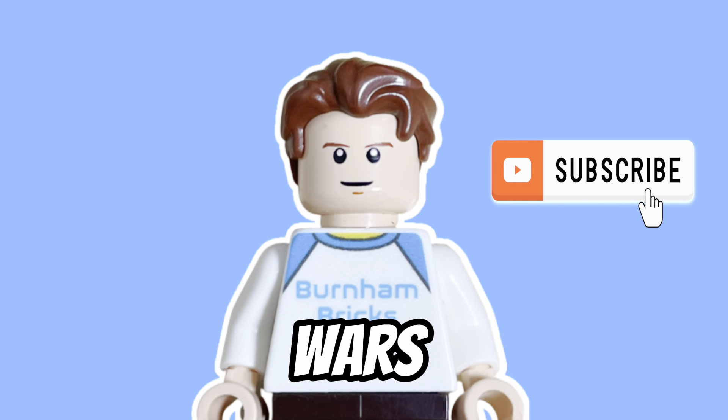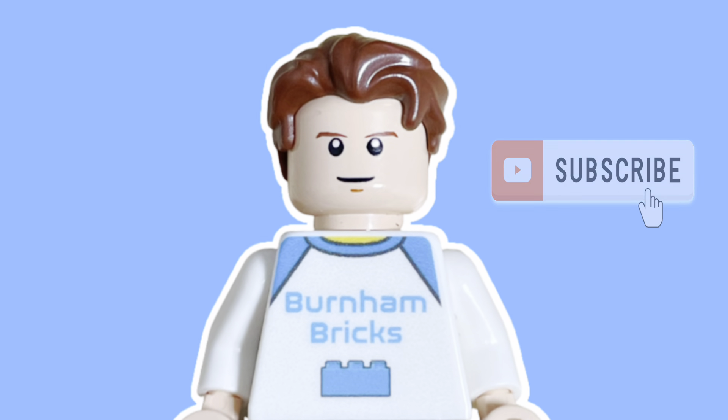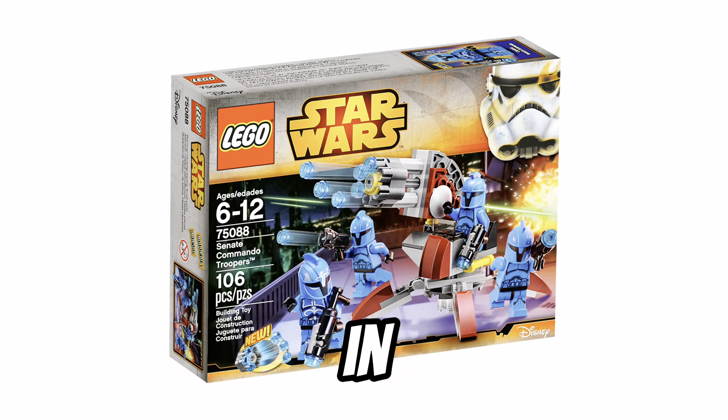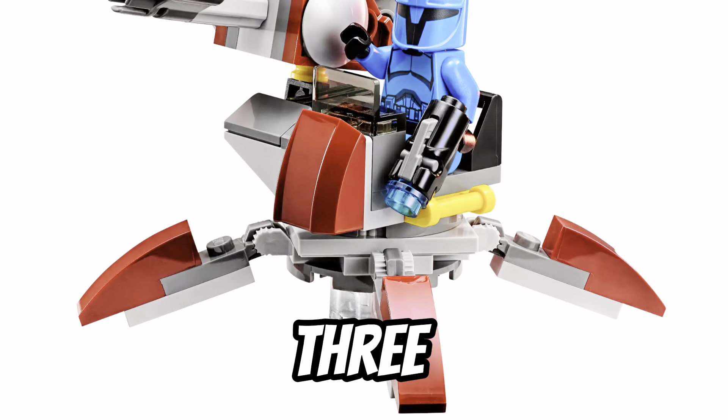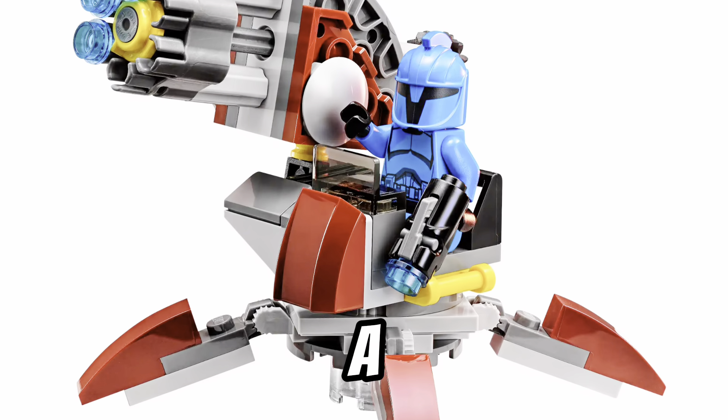Is this the most underrated LEGO Star Wars Battle Pack of all time? The Senate Commando Battle Pack came out in 2015. It came with a cool turret build, as well as three regular Senate Commandos and a Captain.